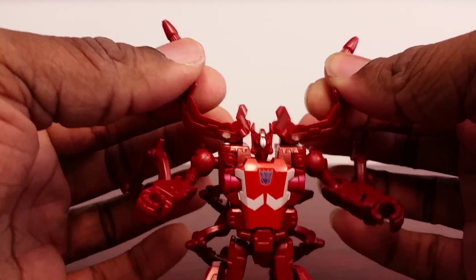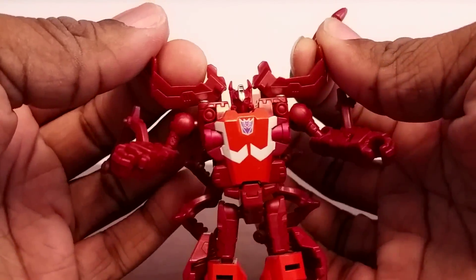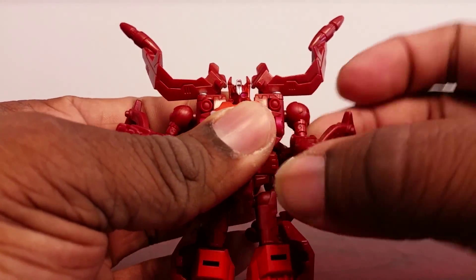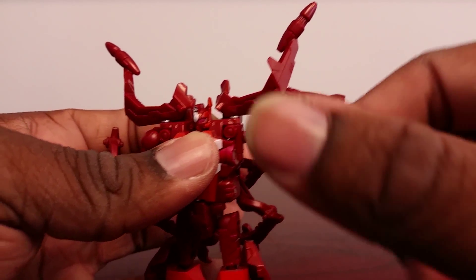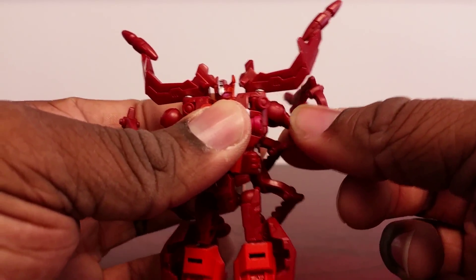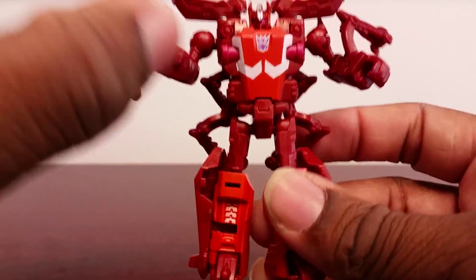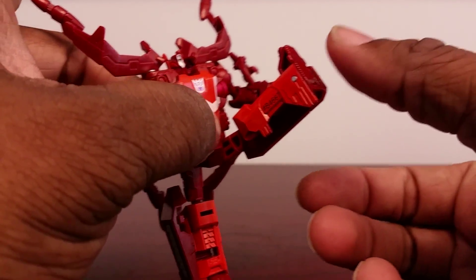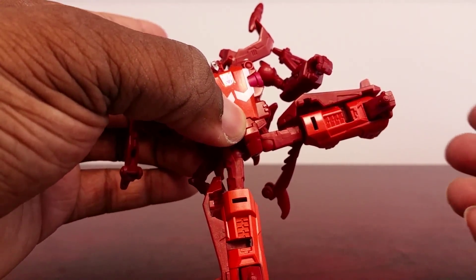The arms are basically static in robot mode unless you want to point them up, which you do have the option to do. He has a ball joint on the shoulder that goes out quite a bit. Of course he has the bug leg kibble right there, and the shoulder can rotate thanks to the transformation. He also has a ball joint on the elbow.